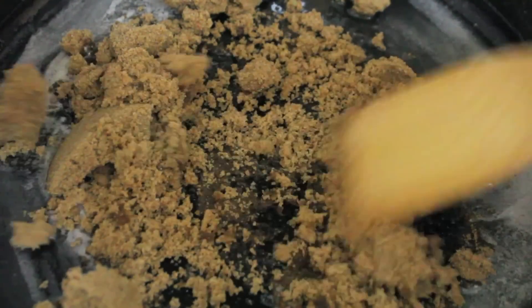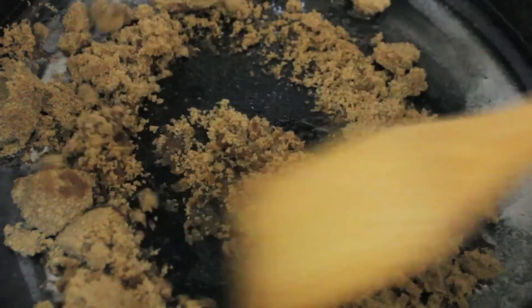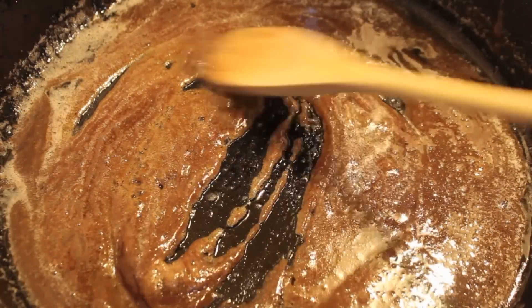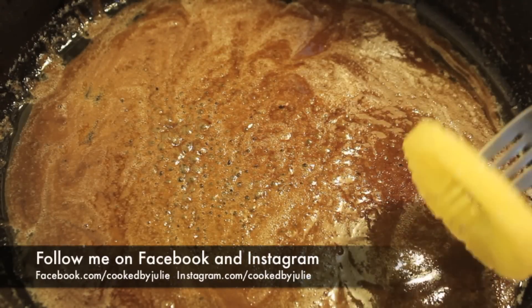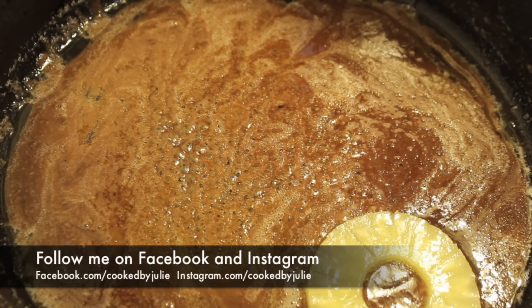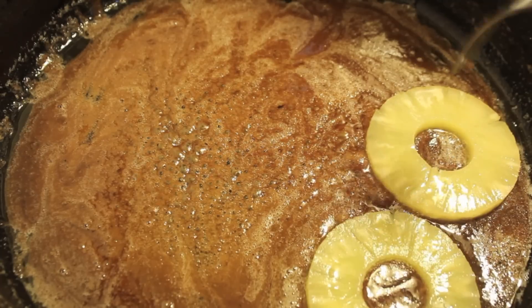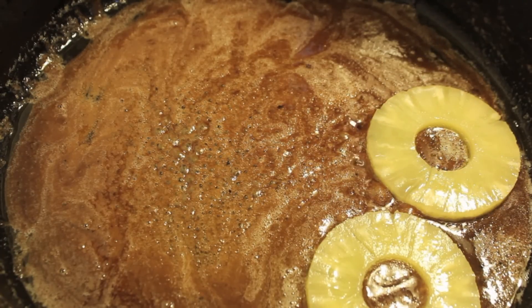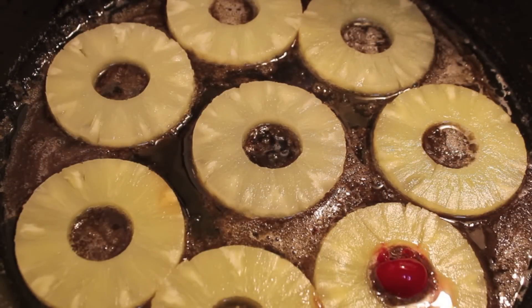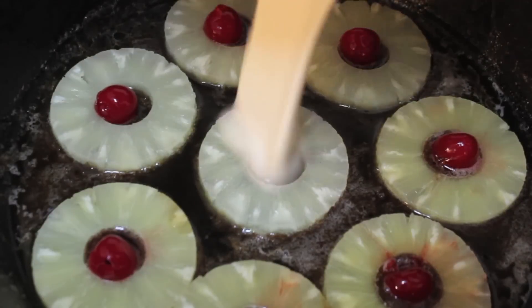In my iron skillet I melted some butter and brown sugar — that's going to turn into a nice caramel — and then we're just going to place our pineapple rings. Rosie's iron skillet was smaller than mine; she had placed about five pineapple rings, so I was a little upset that I couldn't snack on the leftover pineapple rings.